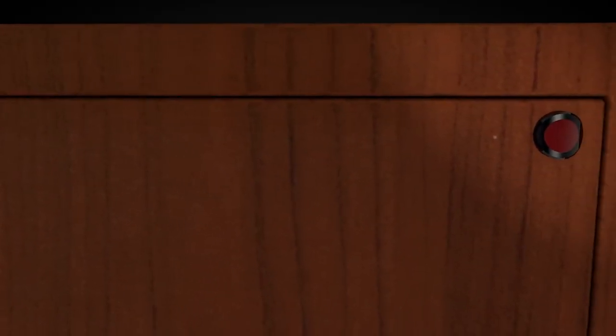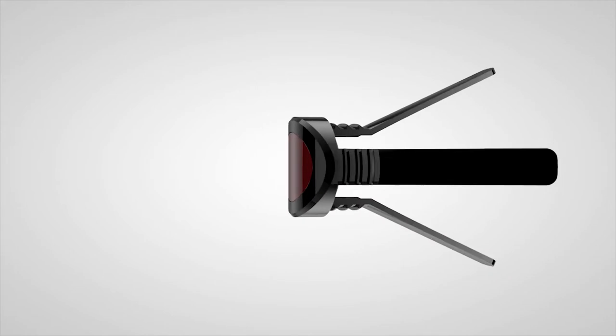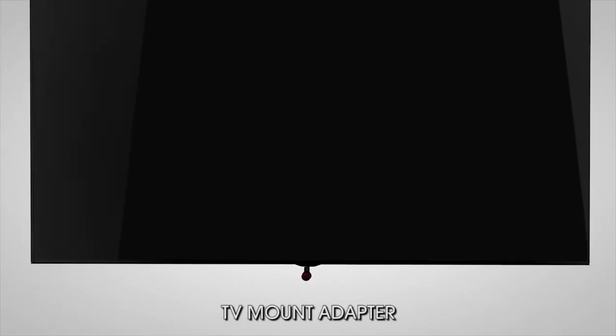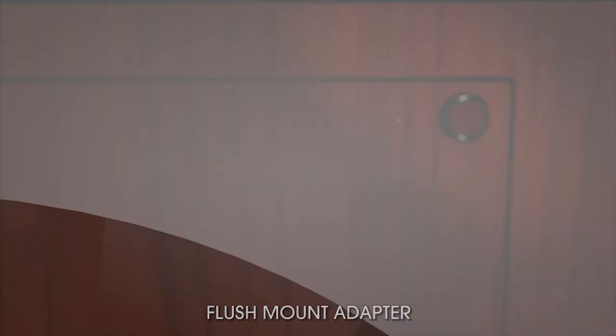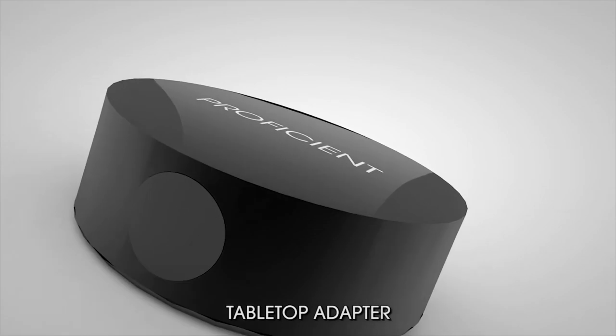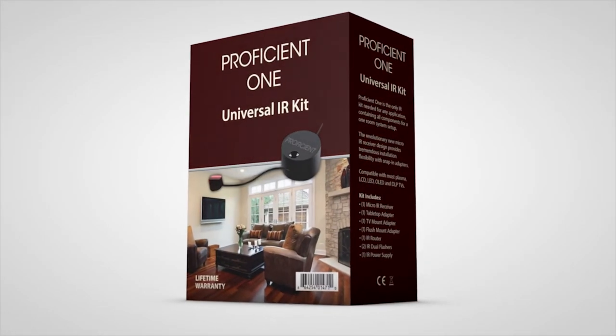The Proficient ONE IR kit practically disappears when it's installed — your clients probably won't even know it's there. The Proficient ONE IR kit's modular mount makes it incredibly convenient for installers. You can mount the IR sensor in four ways: on a TV, flush in a cabinet, on a tabletop or shelf, or applied to almost any flat surface.